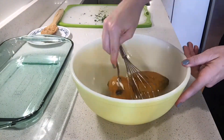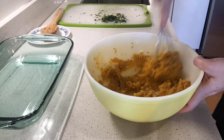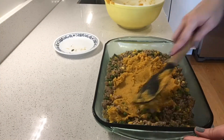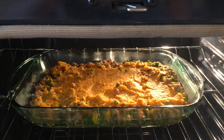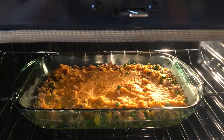Remove sweet potatoes from foil. Mix together with milk and butter until smooth and creamy. Pour turkey mixture into a shallow baking dish. Evenly top with mashed sweet potato. Place in a 400-degree oven for about 10 to 15 minutes until the potatoes start to brown.